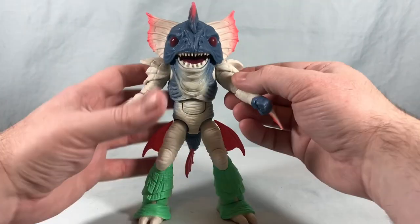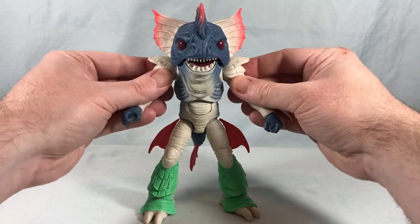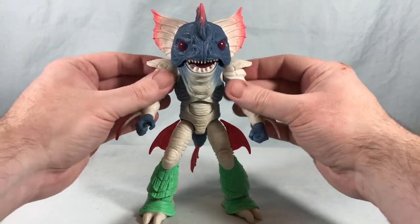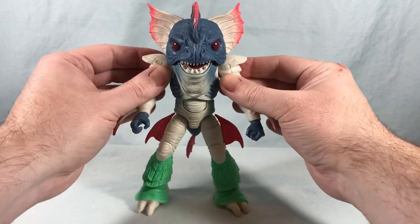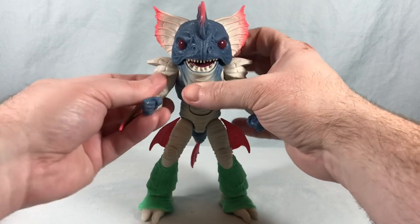All in all aesthetically he looks great. I feel like the articulation is pretty much what you need. I wish you could get a little bit more out to the side in the shoulders but it's really not that big a deal. You do have the butterfly joints there, so I feel like you can get whatever poses you would need to.